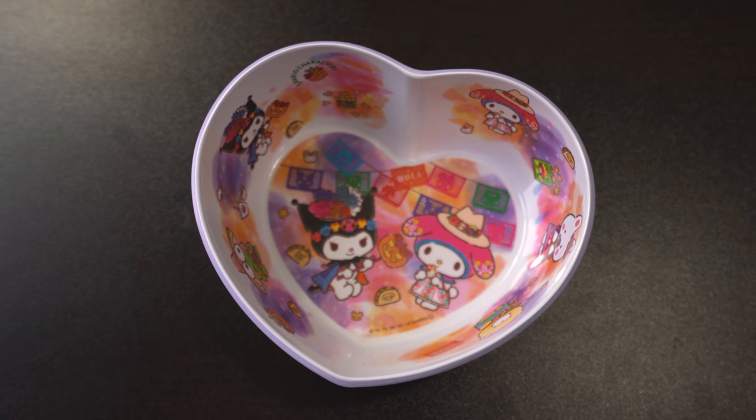Next big item — that looks like a Sanrio bowl. It's a cute heart-shaped bowl, and I think that is Kuromi in the black. We've got My Melody there on the right. They've got little chips shaped like them on the inside. It's got tacos on there too — it says Hola right in the middle, so it's Dia de los Muertos style with little sugar skulls. That is adorable. Plus it comes with a Kuromi spoon to go with the bowl.